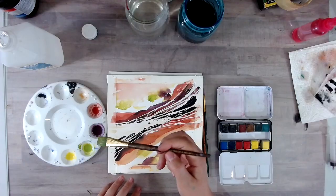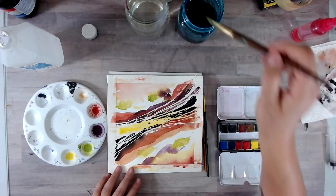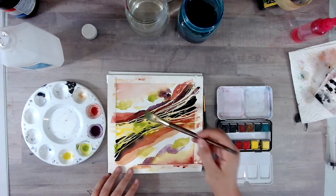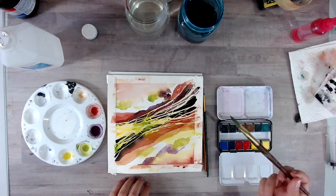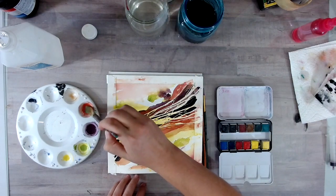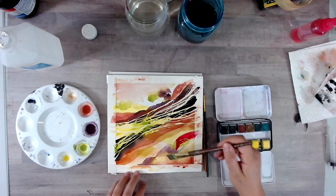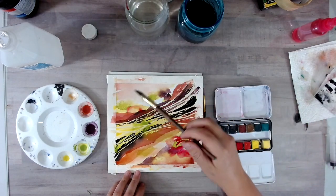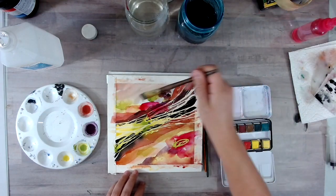So up until this point everything has been fairly planned out, but now I'm going to just play and do what I feel like doing. At any point you may choose to call it done, but take it as far as you want to go. I start off by adding some bright yellow and green right on top where my rubber cement was originally. With the new rubber cement laid down, I know that I will still have white left over at the end. This was a totally impulsive move, but I grabbed some straight up amaranth and went over my bright green because I think it's going to look super awesome with the bright green just kind of popping through. And I love what it adds, so I added some more.